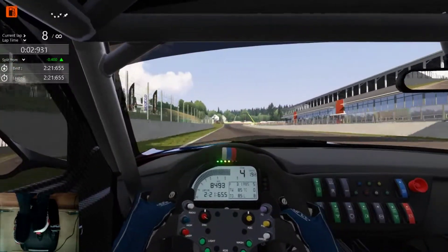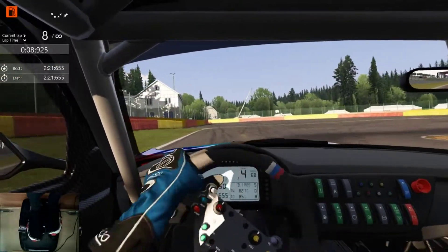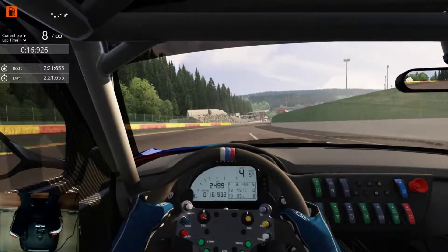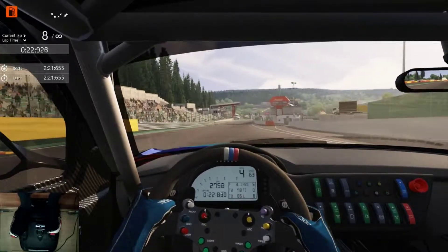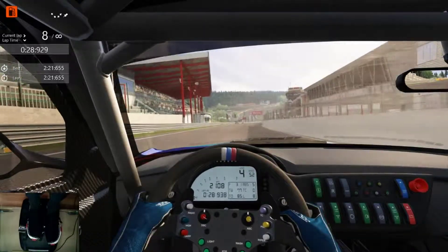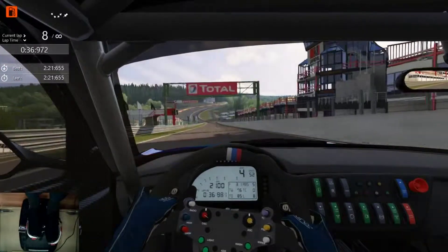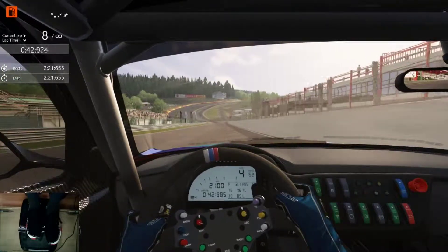There you have it guys — a little hot stint here: 2:21.655. I probably could reach the high 2:20s if I actually nail the Spa sections and the rest of the lap together, string it all together. But aside from that, there you have it. Batter up Mixel — you're up, let's see if you can beat this. If you did enjoy the video guys, like, comment, subscribe, turn on the bell icon to be notified of future videos, and until next time, you guys have fun out on the tracks. I'm out.